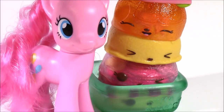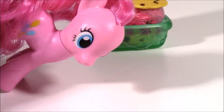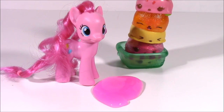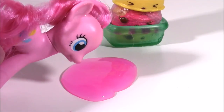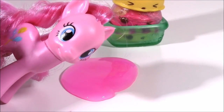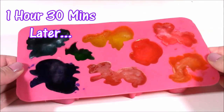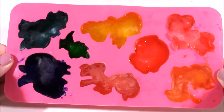Bubble Pop, I don't feel so good! I think I ate too much Freezy Pop! Pinky, what did you do? Why did you eat so much? I'm never eating those again! And about an hour and a half later, when we pop them out of the freezer, we get our MLP Ice Cubes.